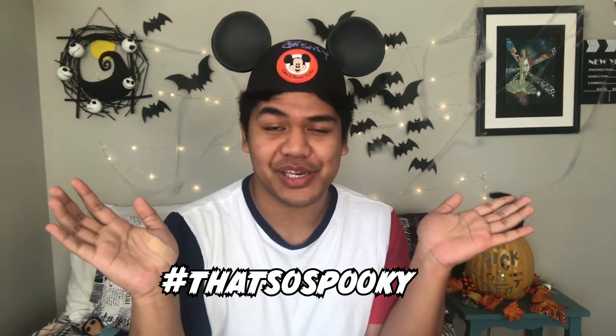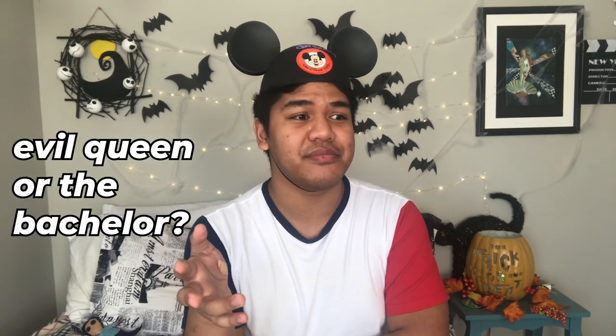What up everyone, welcome back to my channel. I'm Eli from That's So Eli, your basic Disney enthusiast where every week I find something to DIY. In this week's video, since it's our second installment of That's So Spooky, our Halloween series, we'll be going back in time to 1937 where Disney released his first animated full-length feature. We'll be making some evil-ish recipes inspired by our evil queen. Let's jump into the video.